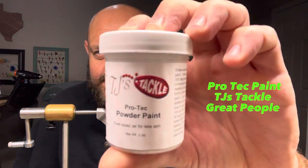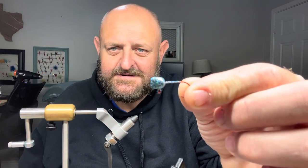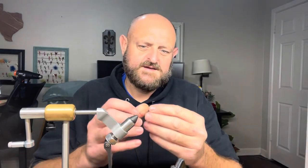Today we are gonna do this one — I call it the Shiner. I'm going to start explaining things a little differently for beginners. This right here is Pro Tech paint from TJ's Tackle, it's the Disco Seahawk color. The head has already been painted — we're using a wedge head, a 1/16th. Look at the shine, the color, and the flake in that — that's why we call it the Shiner.